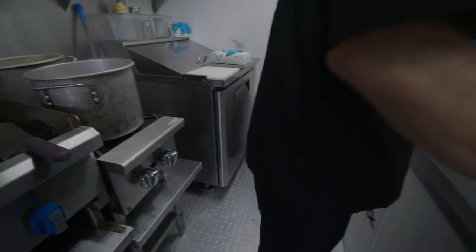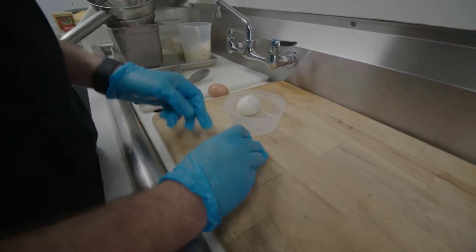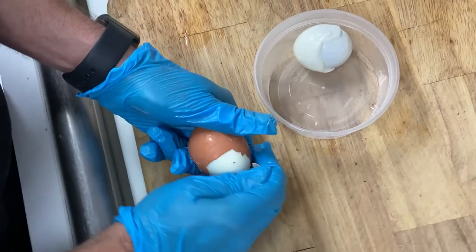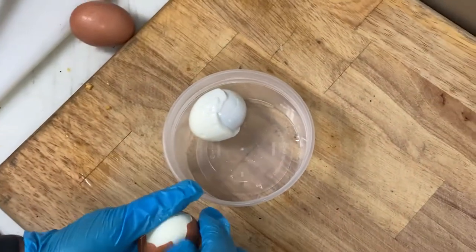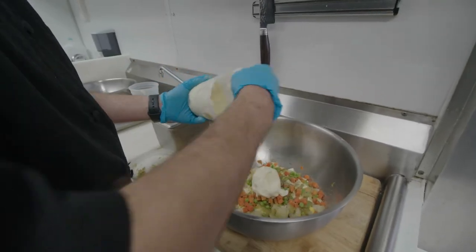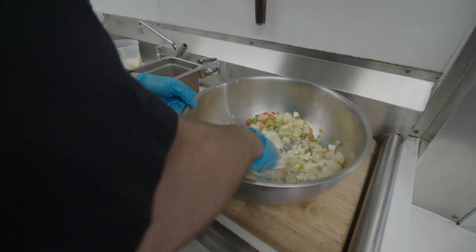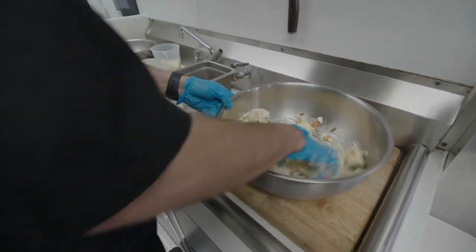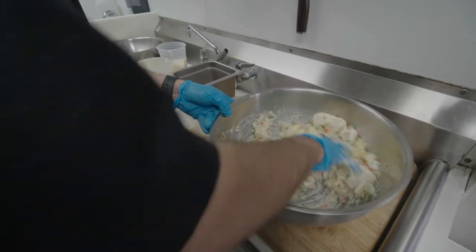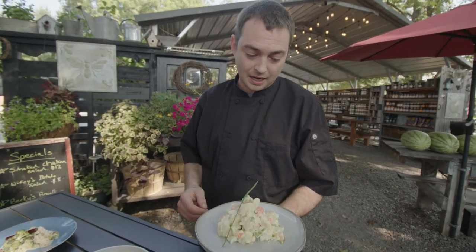We boil a couple of farm fresh eggs, hard boiled. Let those cool down, peel them, and then incorporate everything together. After we incorporate all those items, we add our mayonnaise. I generally slowly add my mayonnaise, because you can always add more but you can't ever take it out — a good friend of mine, Titus Holly over at the pantry, quoted that line.